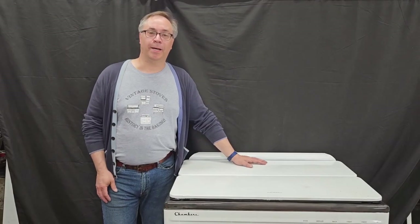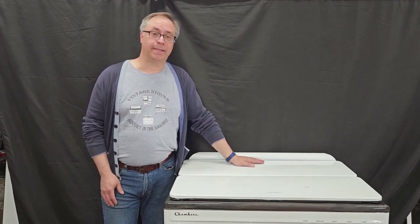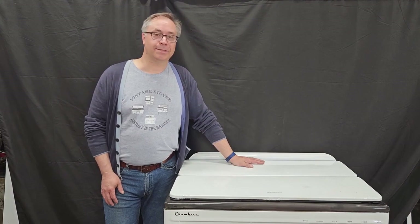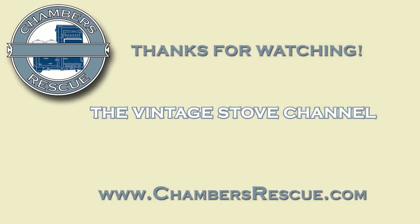So that's the Chambers Model B. If you have any questions or if I missed anything, please leave a comment below. Thanks, guys, and I'll see you next time on the Chambers Rescue Channel.